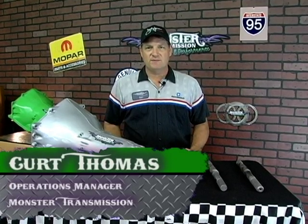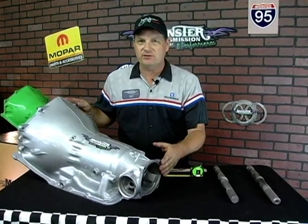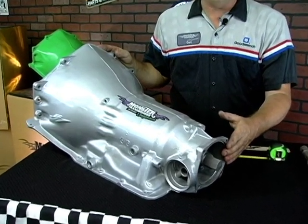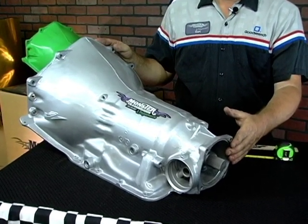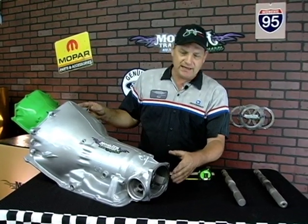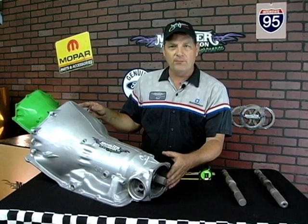Hello again. This is Kurt of Monster Transmissions. We're back at Kurt's Corner, live in the shop. Today we're working with a Turbo 350 transmission. This is a transmission found in most GM vehicles from the early 60s all the way up to the early 80s. What we're going to review today in particular is the length of the output shaft on 4x4 applications.